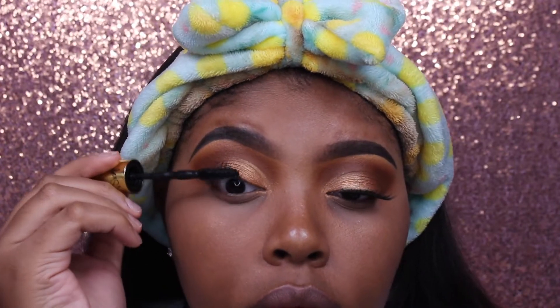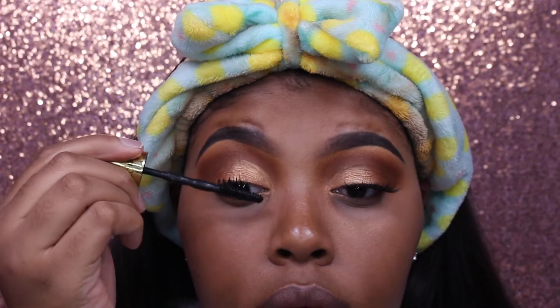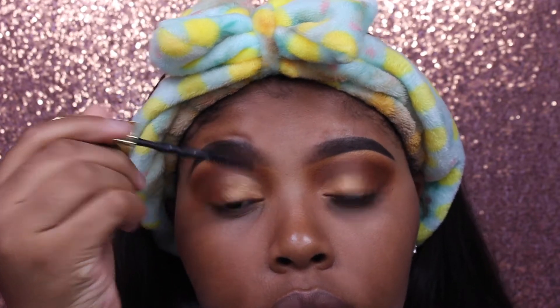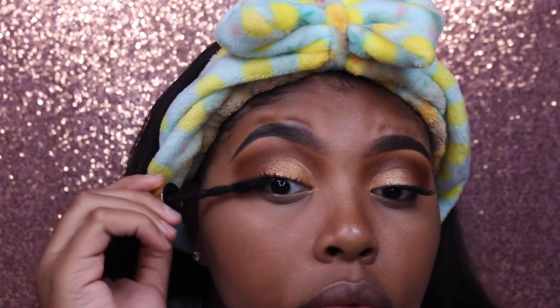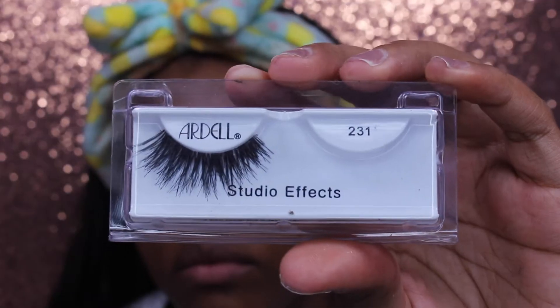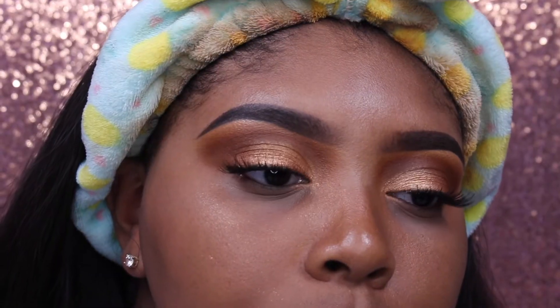Then I'm taking the Makeup Shayla and Maybelline collab Colossal Big Shot Mascara and coating my upper lashes to prepare them for falsies. For false lashes I'm taking the Ardell Studio FX 231 — these are very natural and I don't usually wear natural lashes but had to do it for this look.